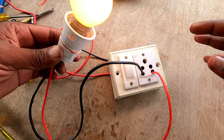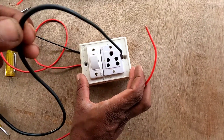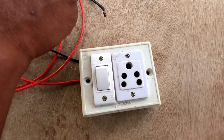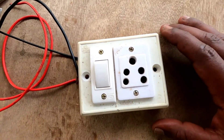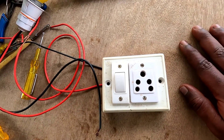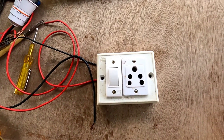This is the complete connection. You should be able to connect everything properly. This will be very useful. Please like, share, and subscribe to my channel. Thank you!